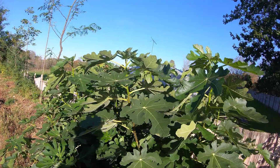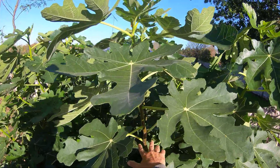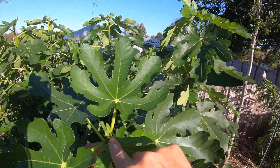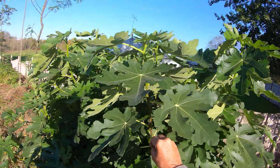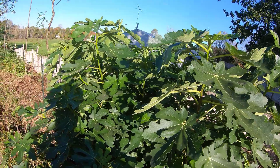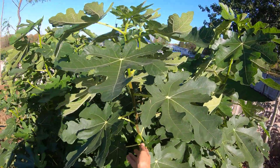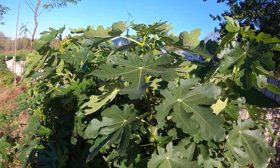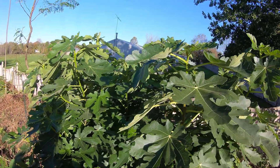What I should have done, if I wanted these figs to ripen, was at the end of June when the plant was about three and a half to four feet tall, come out and pinch this apical bud right here. Pinching it off there would force the plant to send out the fruit, and the figs need a full 90 days to mature.